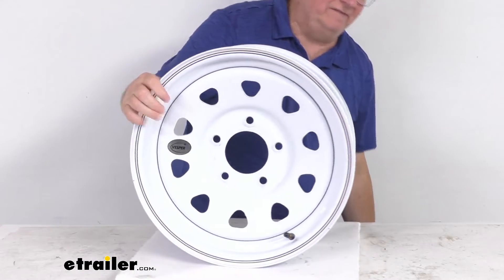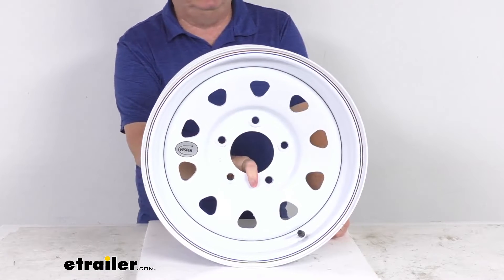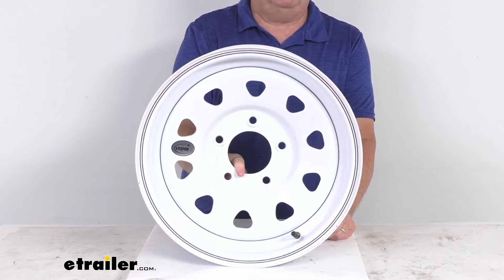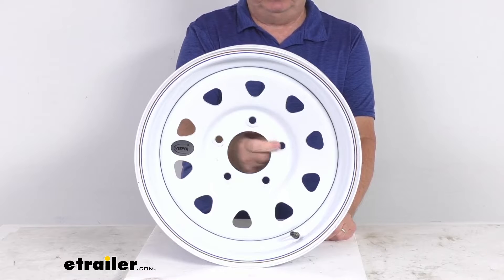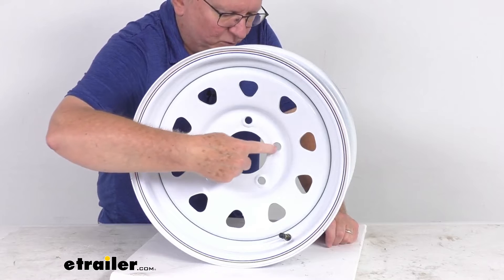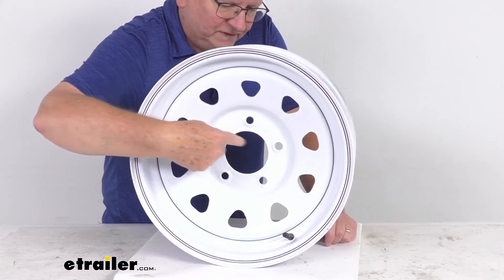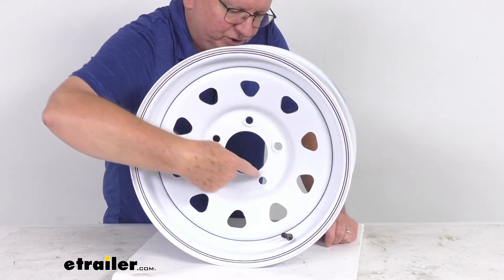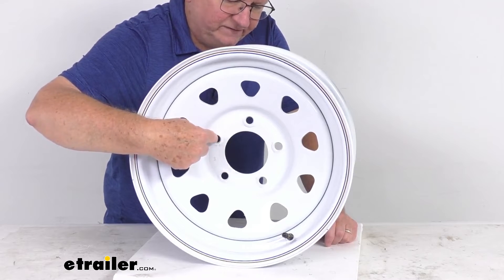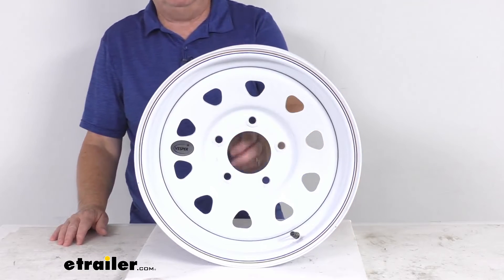The bolt pattern on this wheel is a 5 on 5 inch bolt pattern. If you want to measure that on a wheel with an odd number of lugs — in this case 5 lugs — it's a little harder because the lug holes are not directly across from each other. To measure, pick any hole, and measure across to either one of these holes. It's from the center of the starting hole to the furthest edge of the hole you measure to. So from this hole to this hole, you start at the center and go to the furthest edge — it'll measure 5 inches, confirming the 5 on 5 inch bolt pattern.